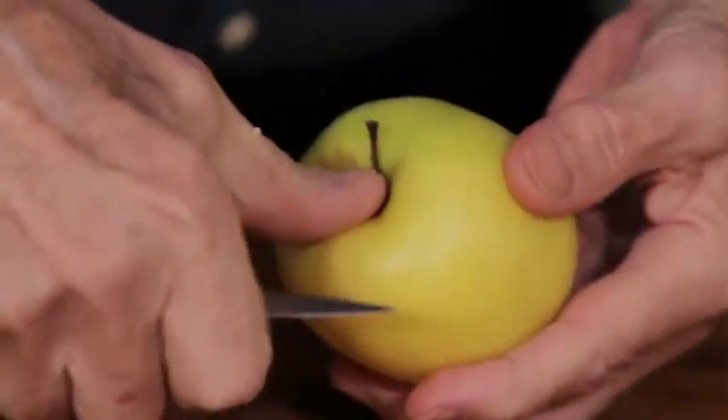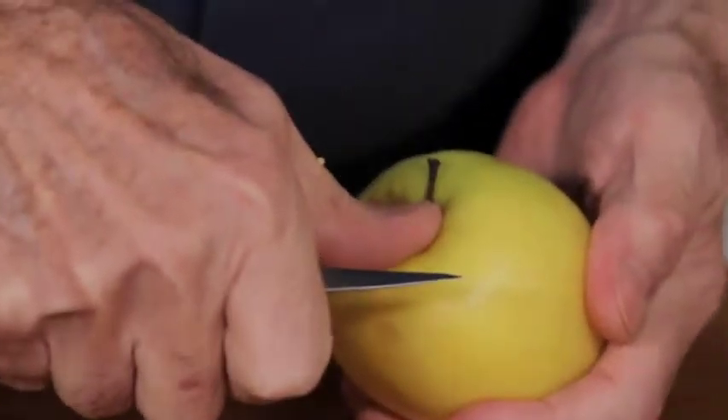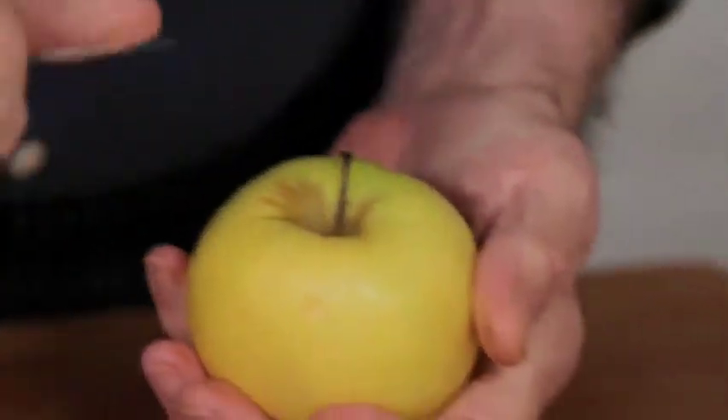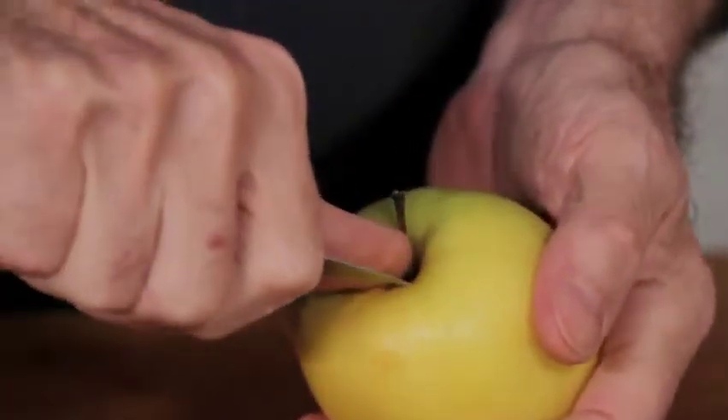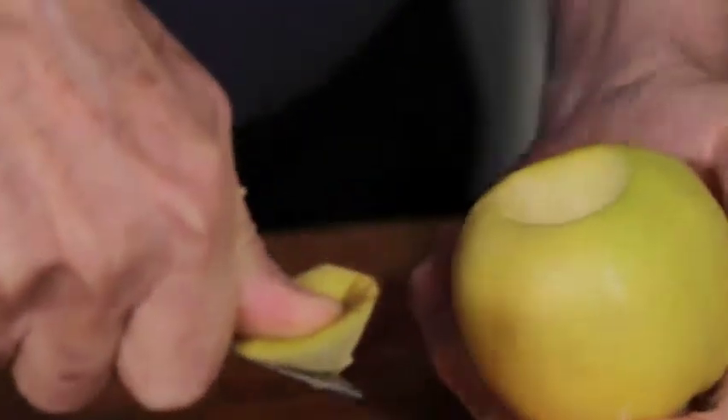I put my thumb here, and I have the point of my knife here. The point of the knife cannot go lower than my thumb. If I don't have my thumb here and I'm this way, I will go into my hand. So first I place my thumb on top of it, plant the knife around, and turn around my thumb. As you can see here, there is no danger of cutting.